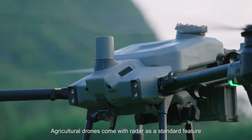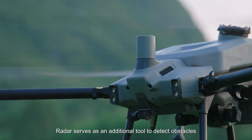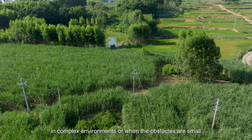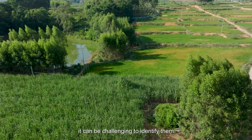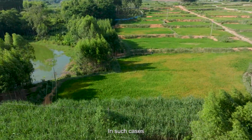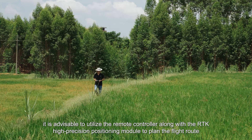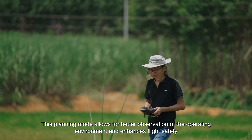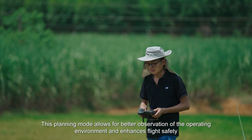Agricultural drones come with radar as a standard feature. Radar serves as an additional tool to detect obstacles. However, in complex environments or when the obstacles are small, it can be challenging to identify them. In such cases, it is advisable to utilize the remote controller along with the RTK high-precision positioning module to plan the flight route. This planning mode allows for better observation of the operating environment and enhances flight safety.